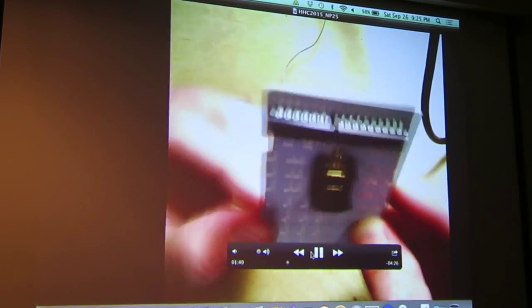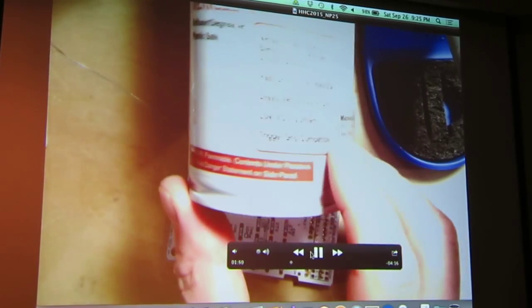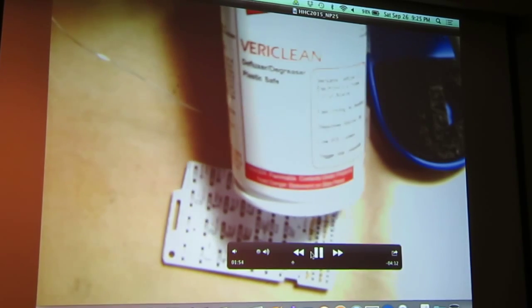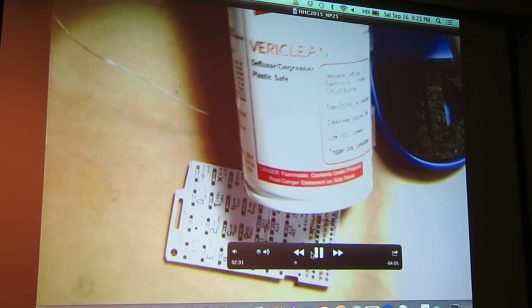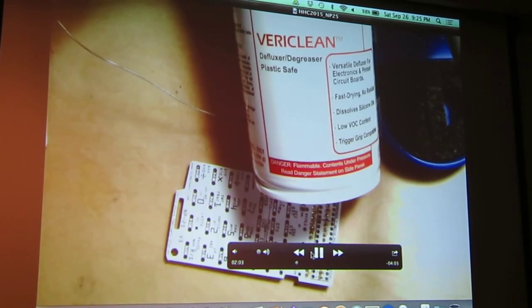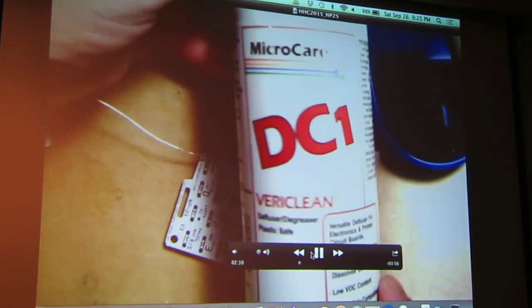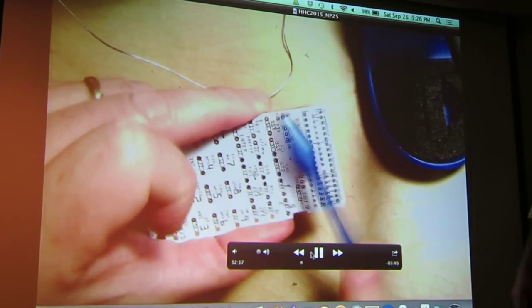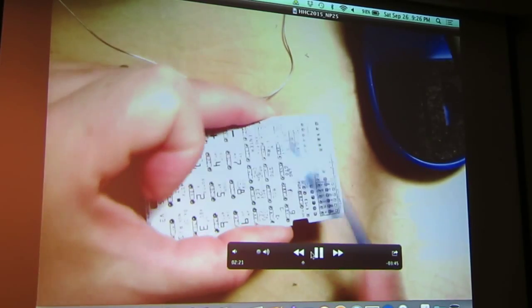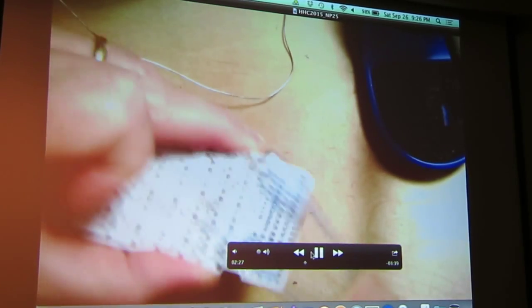Do you use flux-core solder? I do use flux — I use ex-flux. You can see the flux residue, and it is acidic, so you want to make sure you get this off. Jeff tends to use alcohol; I use a flux cleaner. I use a flux degreaser that's plastic-safe — I bought this at the Dayton Hamfest. It's a pressurized spray bottle with a little thin tube. I spray it on and just use a toothbrush and a magnifying headset to make sure I get all of it off and it doesn't corrode.